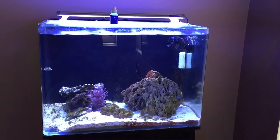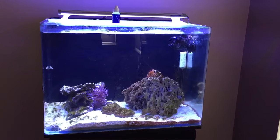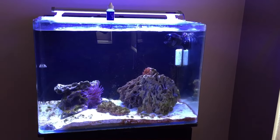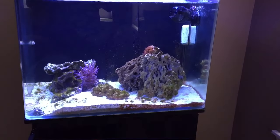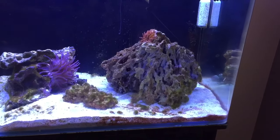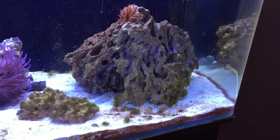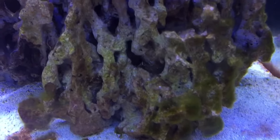Hey guys, it's Steve, welcome to another edition of Rod or Two Brief. Just a quick impromptu video on my JBJ 45 gallon aquarium — I had a green hair algae outbreak, and I still do. For those of you who don't know what green hair algae is, it looks like this.